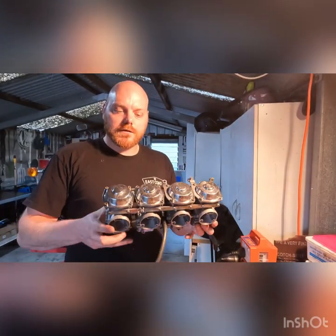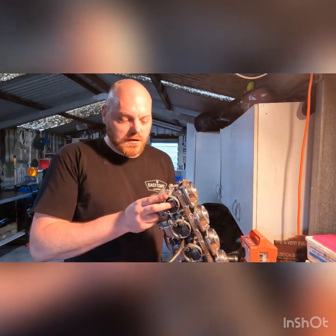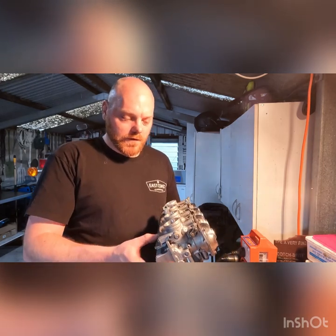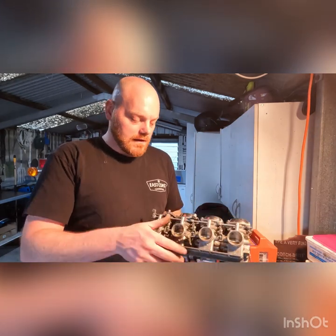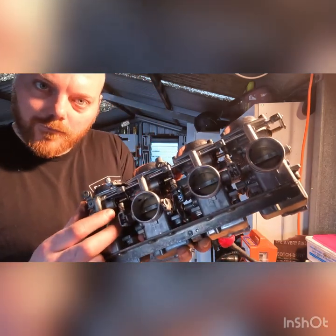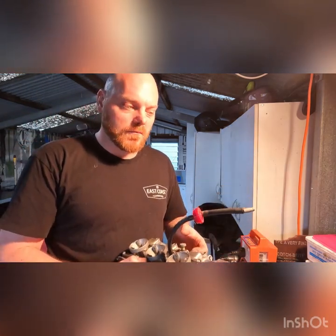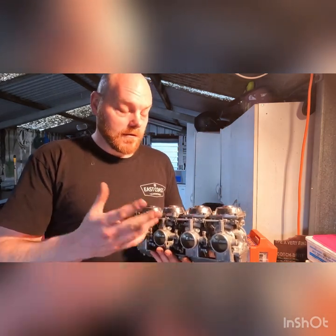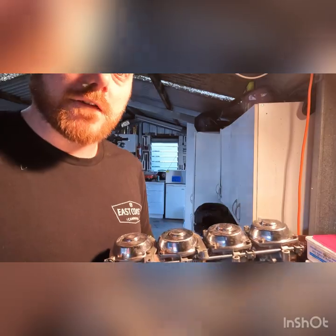All right, looks like we made it all the way through that rebuild. These are off the XJ900 - I think these are Mikuni BS36 carburetors, I'll have to measure the ID to confirm 35 or 36mm. We went through and I showed you how to clean the pilot jets, we took a look at the choke circuit which is still operating fine, and the diaphragms had no tears. The hard part now is just getting them back on the rubber boots on the engine - I'll use a heat gun to do that, and hopefully this bike will run a lot better.